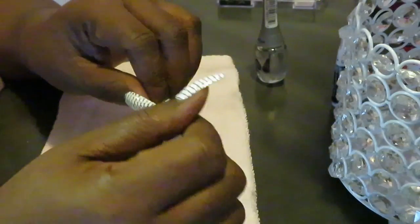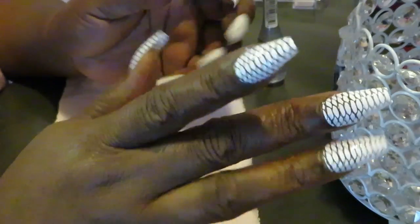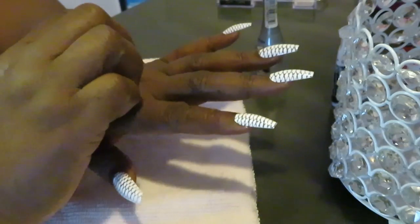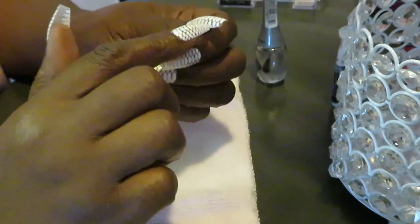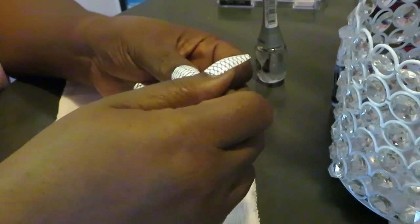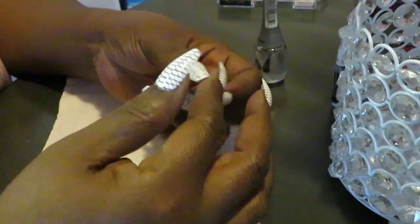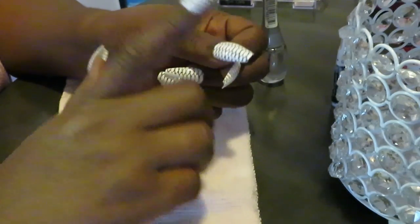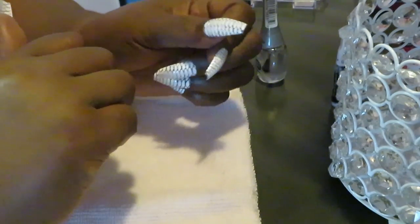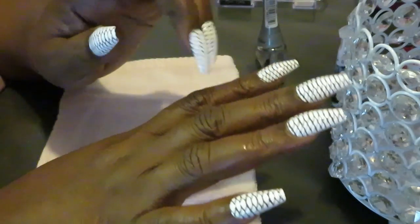Sometimes my nails last three weeks, sometimes a month. If one falls off, I just replace it and move on. I always carry my nail glue in my purse — I've got about fifteen or twenty tubes from different nail sets. Press-on nails usually just pop off rather than chip or break, so I put glue back on and put the nail right back on and keep moving.